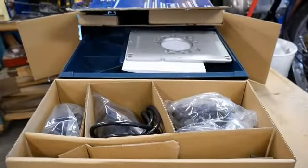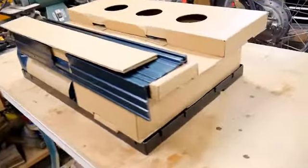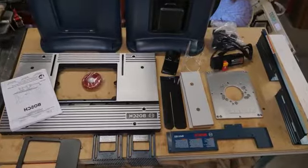Here are the parts prior to assembly. The manual is very good and the process is straightforward — start at the beginning and follow the steps until you're out of parts.